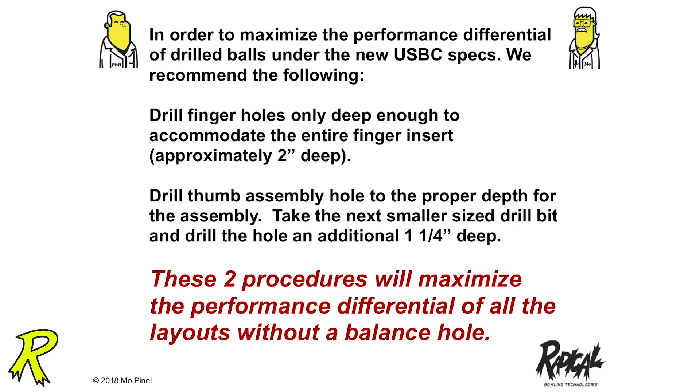In order to maximize the performance differential of drilled balls under the new USBC specs, how do we help increase the performance differential?